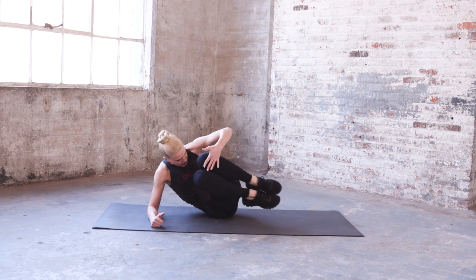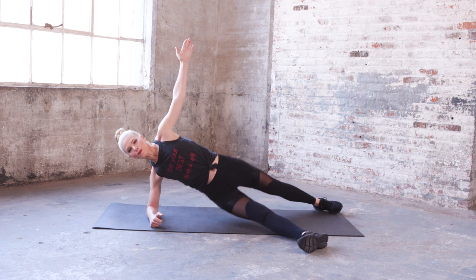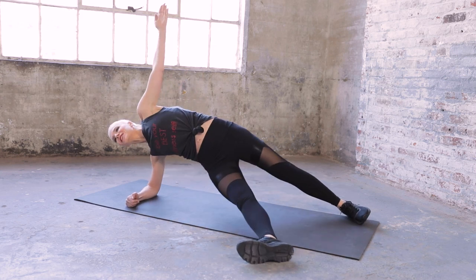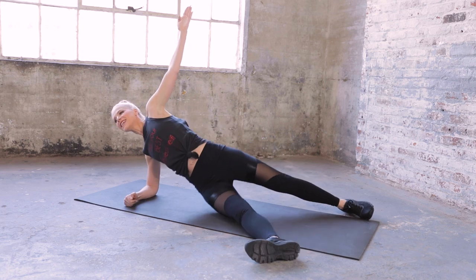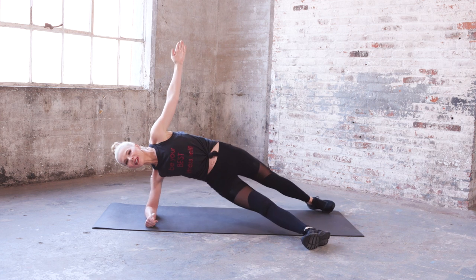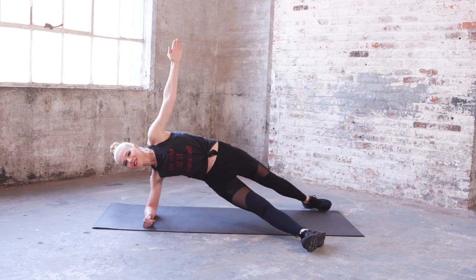Bottom leg shoots forward, flex those heels. We're going to scoop in those knees and split. Add the lift — scoop and lift the hips, scoop it and lift the hips, keep going — scoop and lift it, scoop it and lift it, scoop and lift — three more, raise the hip and scoop those knees in, abs are in — one more to go — lift it. Good job.